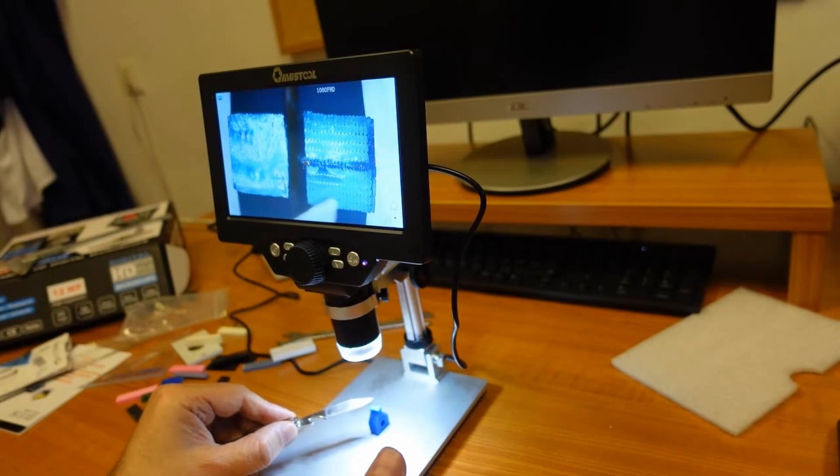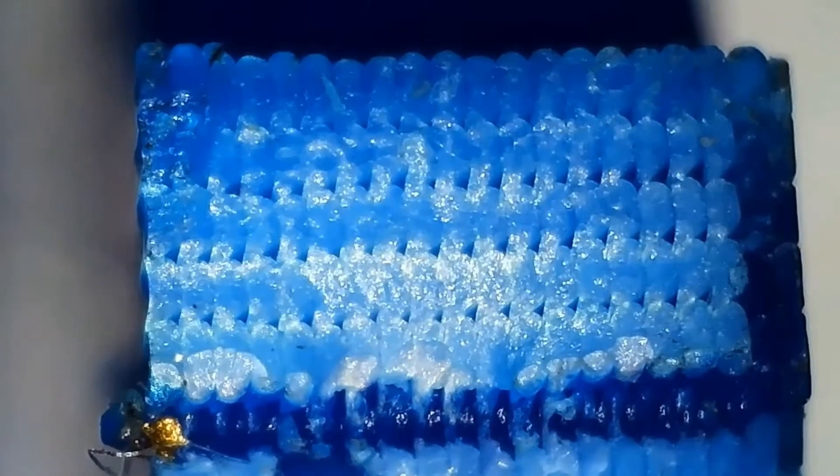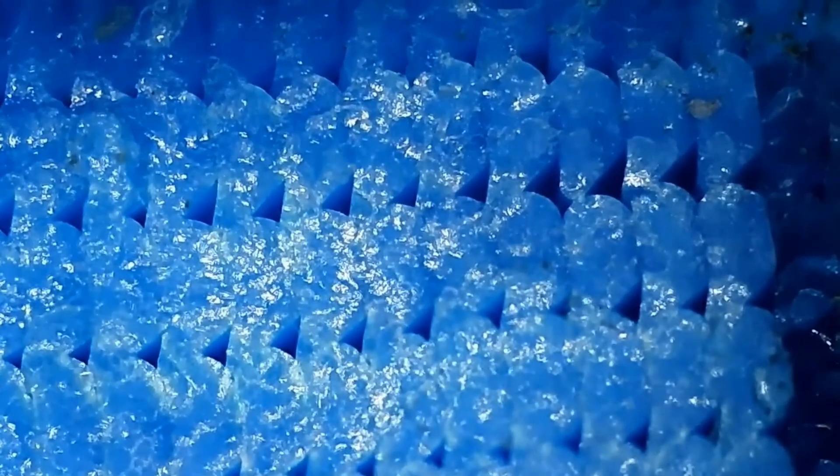The idea came from a review of a digital microscope where I was analyzing some broken test specimens and I noticed big gaps between the layers. I was thinking if I can push a little bit more material to reduce those gaps, how much stronger will the object be.